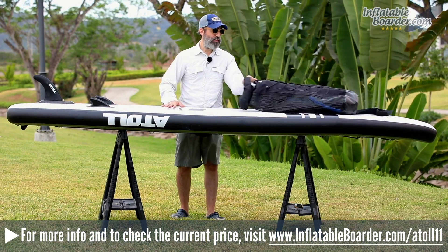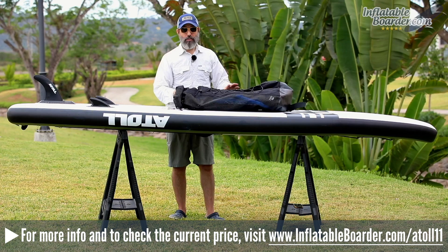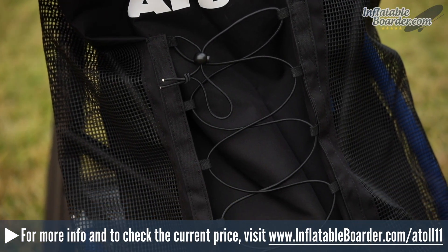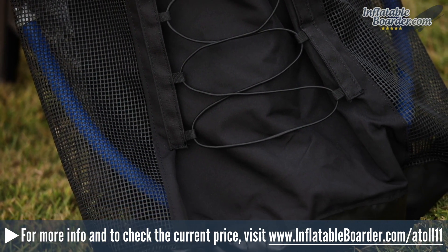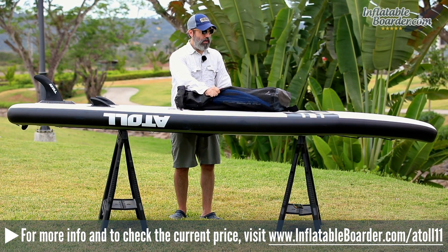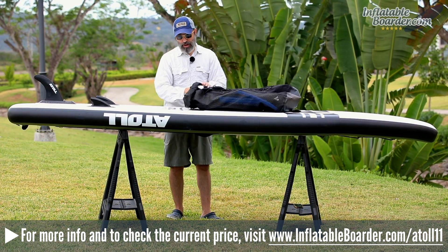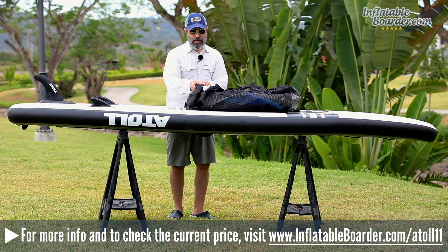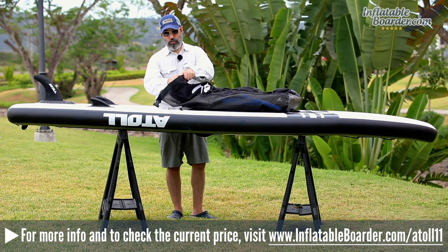Now let's talk about what's included with the board. First, you have the Atoll SUP backpack. This is a pretty basic travel backpack — the sides are open with a rubber plastic mesh material, which is a good choice if you're concerned about storing your board wet, as it allows the bag and its contents to dry quickly. The top of the bag features a roll-top design with a locking buckle and a velcro closure.